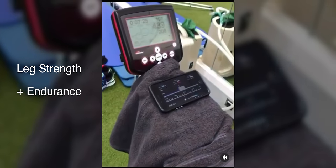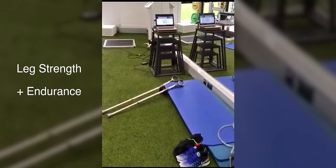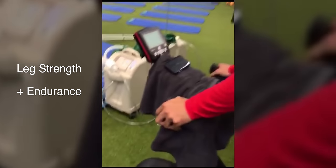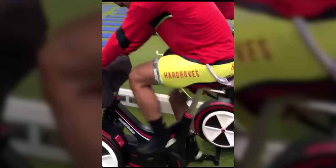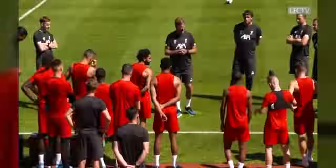And after running on the treadmill, we're going to progress into cycling. Cycling is a great way to see your overall endurance and how strong your quads are, because you really need to have strong legs to be able to cycle quickly.